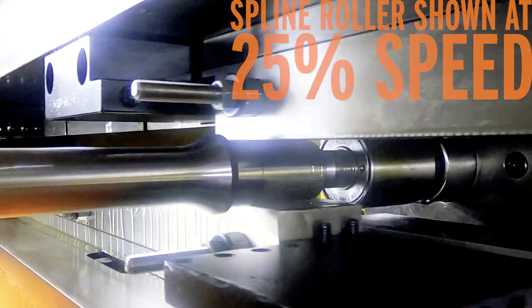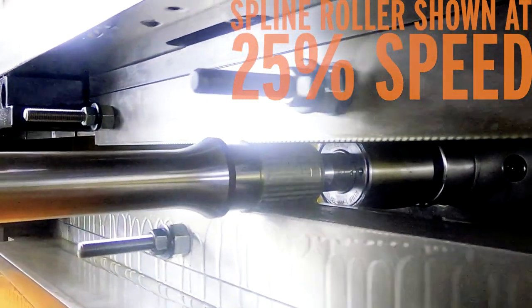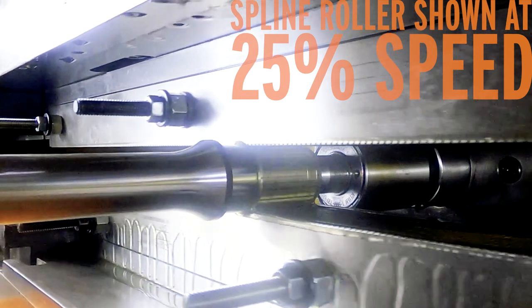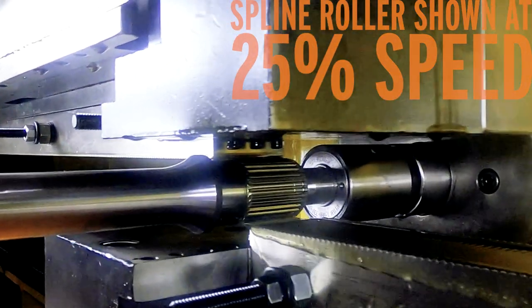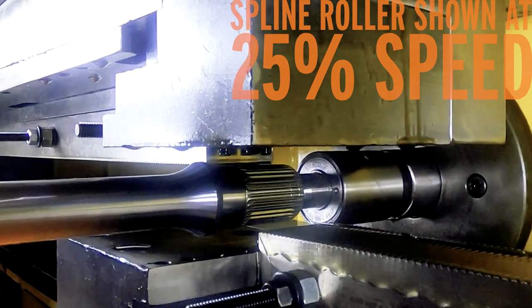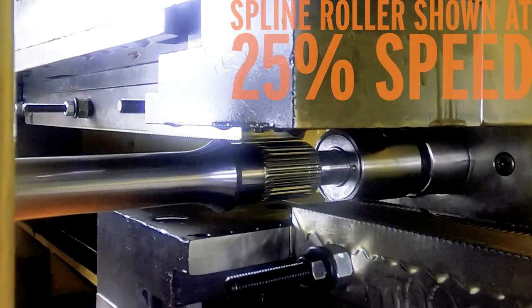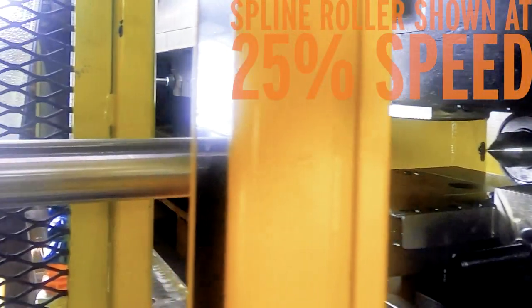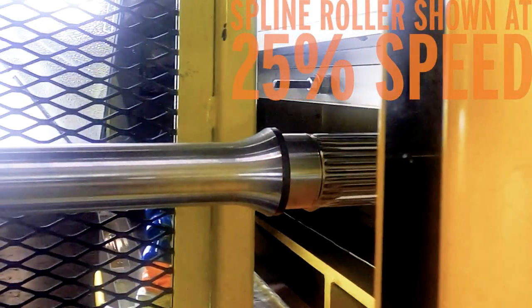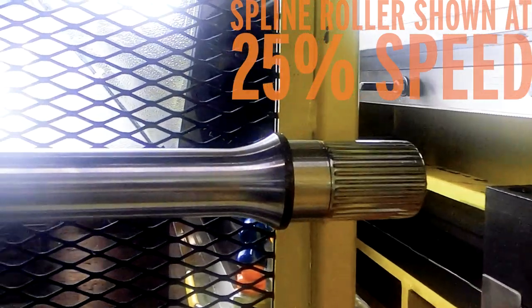The result is an involute spline that is far superior in strength. The advantage of cold forming is that it creates a stronger spline. Metal has a grain structure, just like wood, and when you cut into the grain it can create stress points. Cold forming the material — which in our case is usually steel or titanium — actually changes the grain structure, forcing it to follow the form of the tooth, creating a stronger spline.